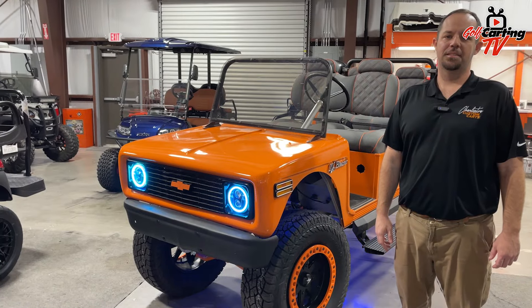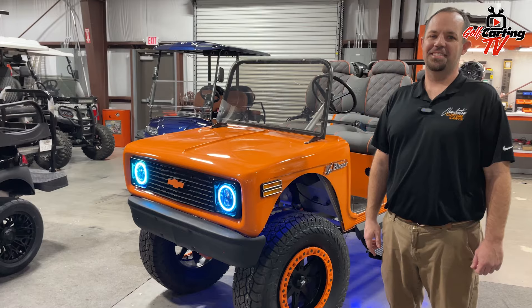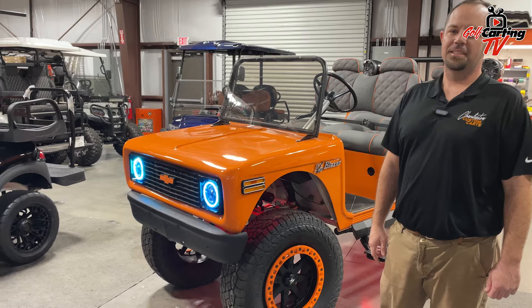Let's jump in and take a look at Charleston Custom Karts and their custom blazer. I'm back here with Golf Karting TV. I'm standing here with another Matt from Charleston Custom Karts and we're looking at a pretty sweet cart. So Matt, why don't you tell us a little bit about what we're looking at here?